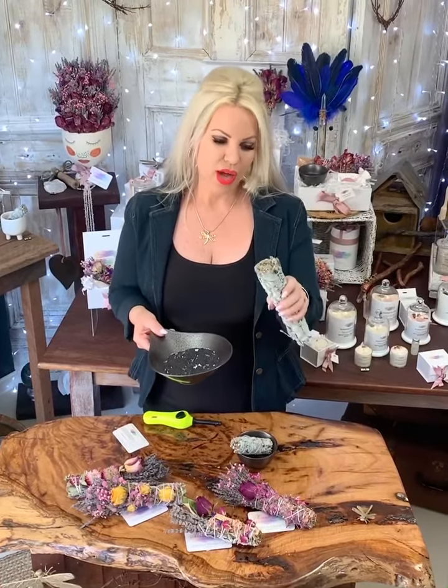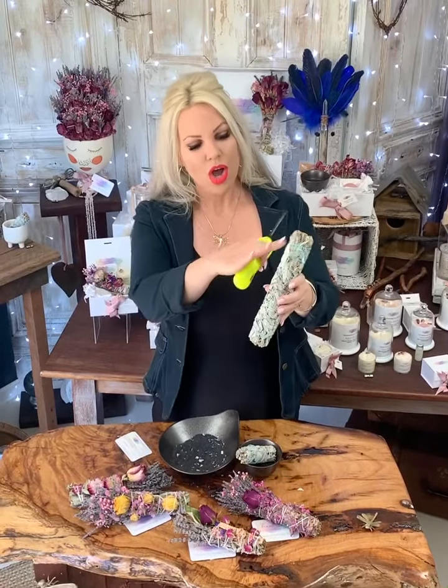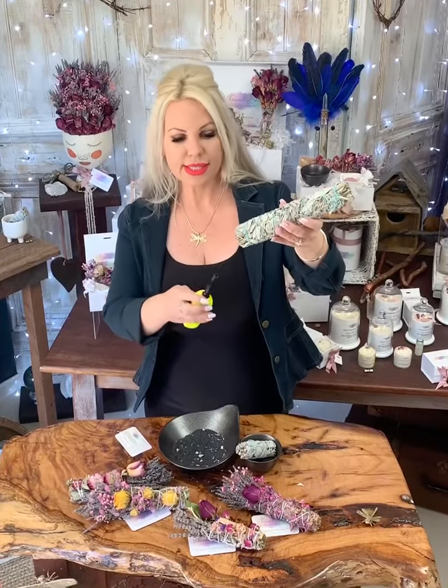You want to be getting your bowl to catch any falling debris or ash. Grab the cigarette lighter, hold your smudge stick on an angle like this, and light.